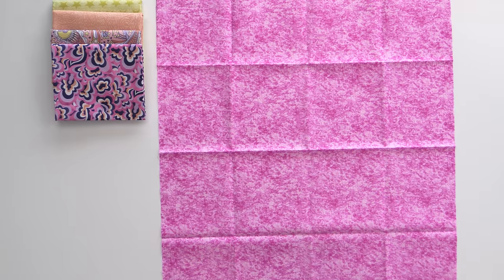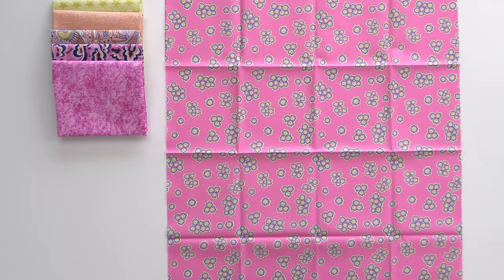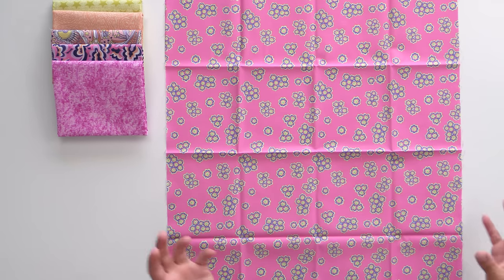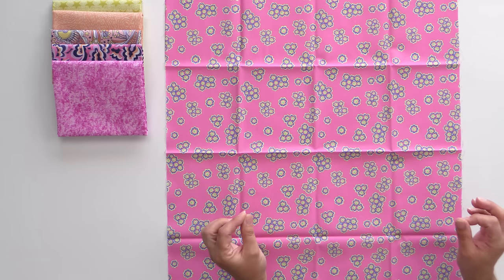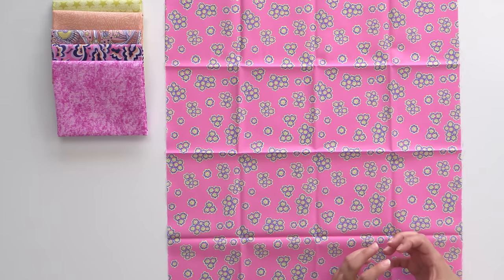This print is really fun — it almost looks like textured acid wash denim in pink. We're definitely revisiting the nineties here and I'm here for it. This one is very much a flower power print: a nice pink background with yellow and blue in the center of the flower. It really pops.